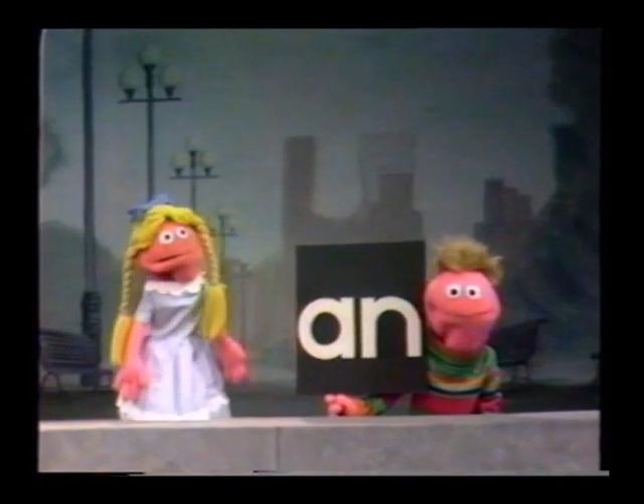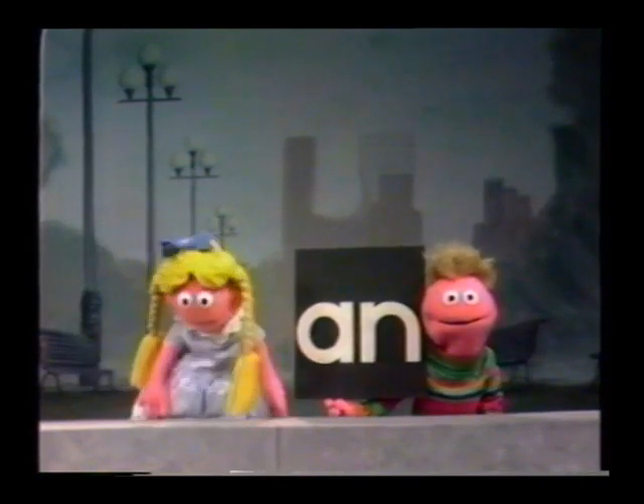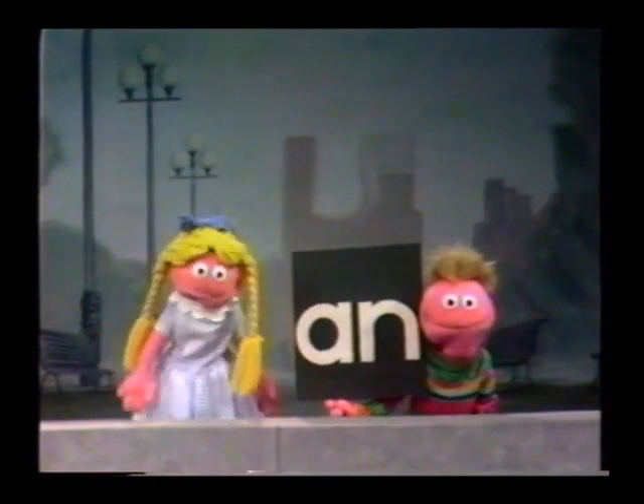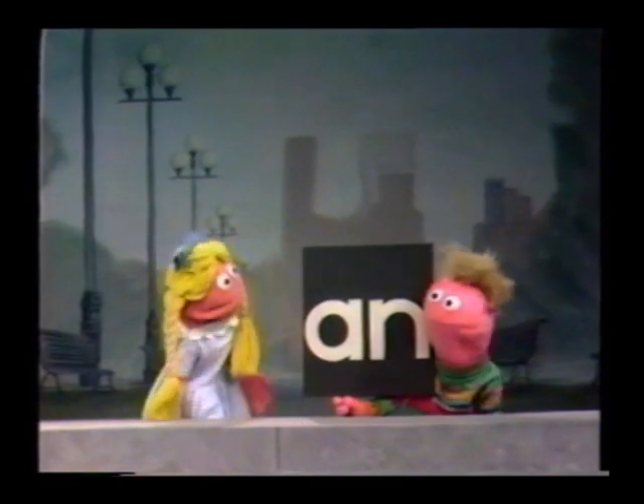I'll tell you in a minute. You want to do this now?